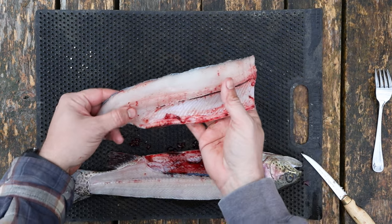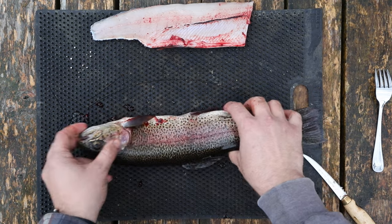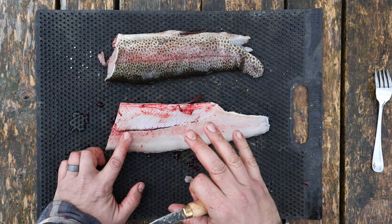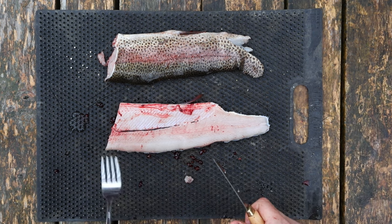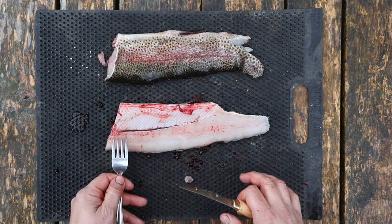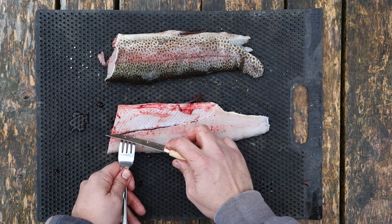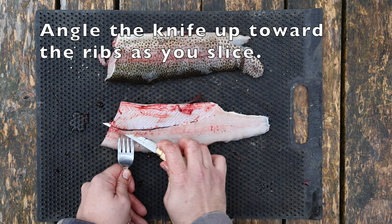We have one fillet done. We're gonna set it aside, then flip the fish over and do the same cut on the other side. The next thing is to approach the ribs — this is where having a fork really comes in handy, because you want to make sure nothing slips as you start to cut. Drive the fork in close to the ribs themselves and do a light cut right underneath the ribcage.